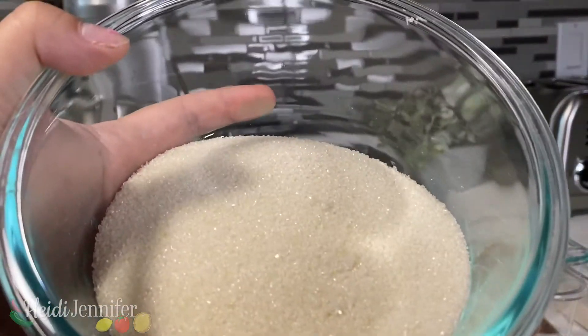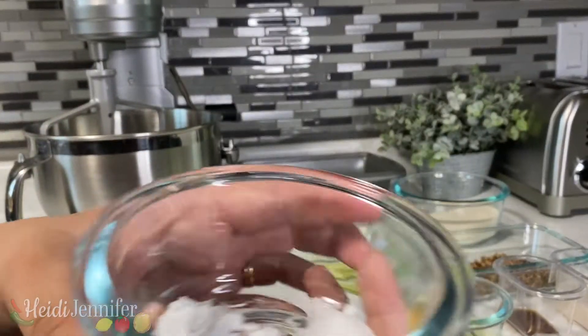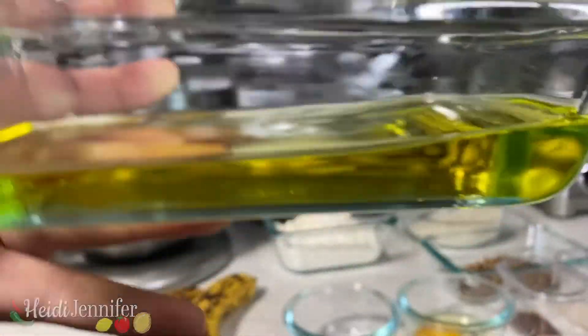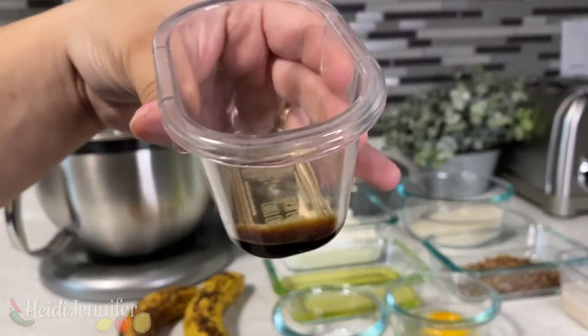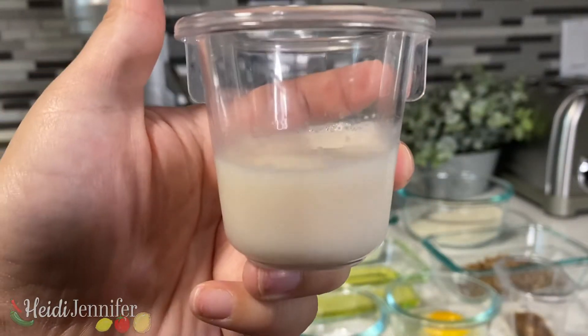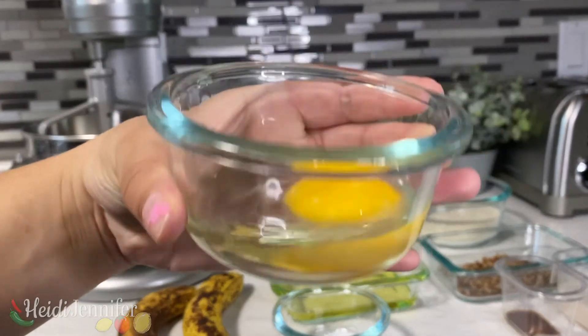We're going to be using one teaspoon of baking soda and three-fourths teaspoon of salt. We also have half a cup of vegetable oil, half a teaspoon of vanilla, two tablespoons of milk, and one egg.